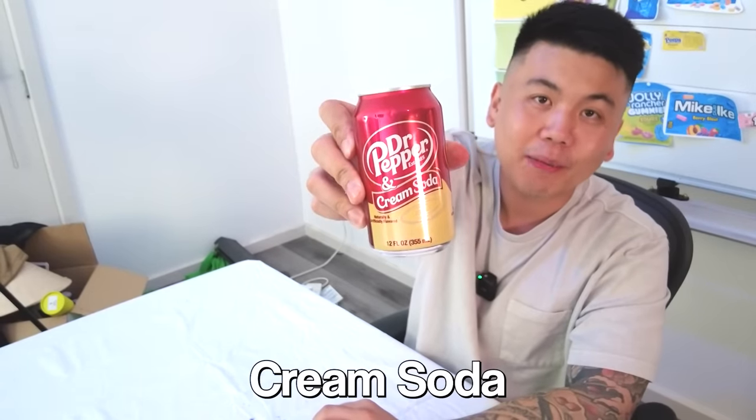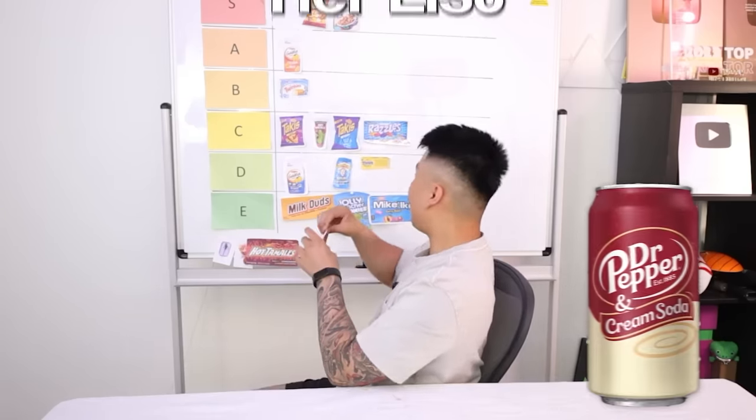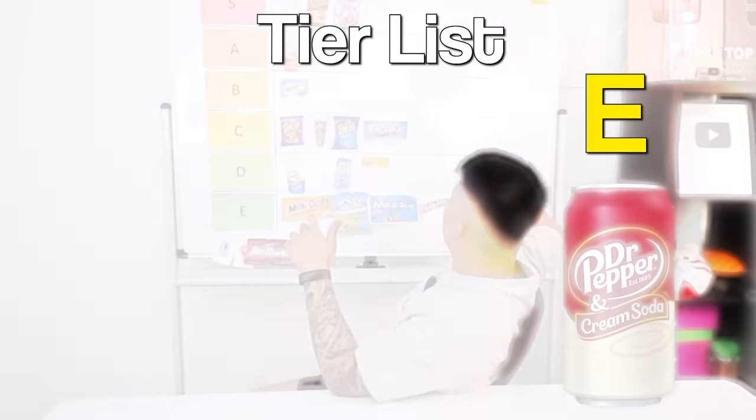This one looks pretty good — this is Dr. Pepper Cream Soda. That's nasty. Try it. It tastes funky. Tastes like vomit — no, it tastes like cough syrup. Dr. Pepper Cream Soda, I'm sorry — you belong in E tier.